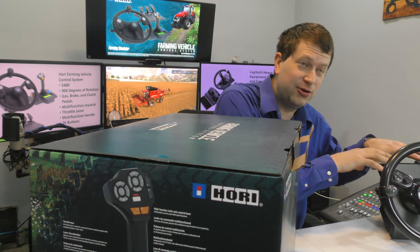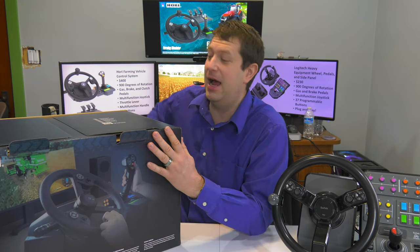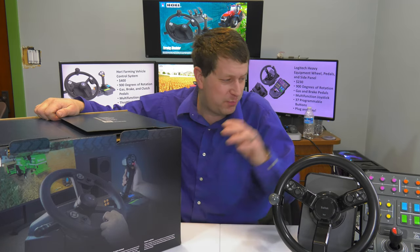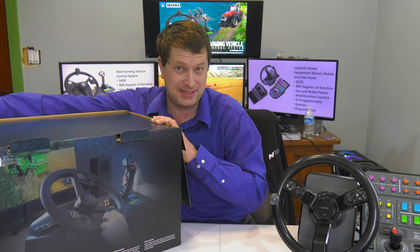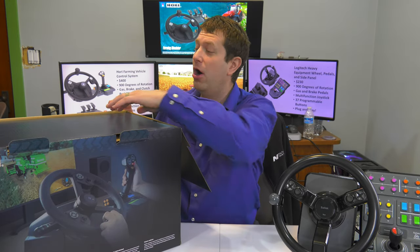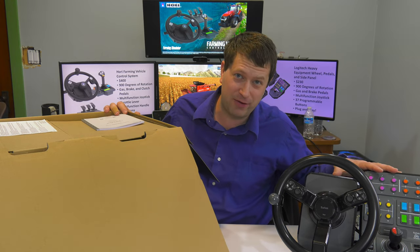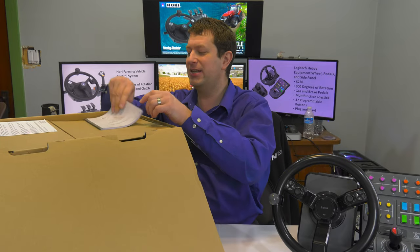We'll kind of compare it to the Logitech one as well. First things first, let's get the sticker shock out of the way. As far as control systems go, I wouldn't say it's that expensive, but compared to the Logitech it is a bit more pricey. For this one you're looking at $400, while the Logitech is running around $230 at the moment.